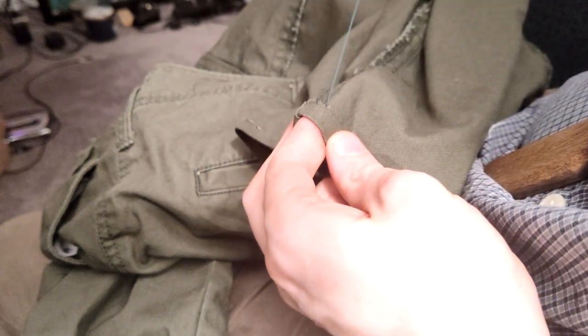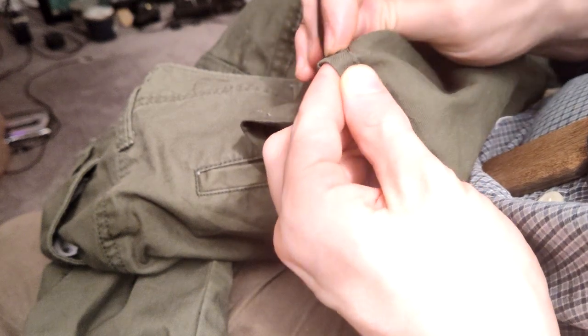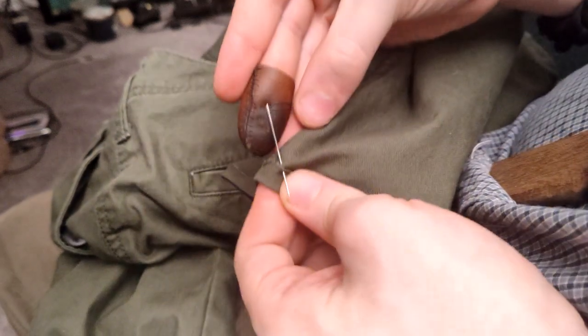But it can't handle everything. Maybe it's the thin leather that I chose, or maybe it's the densely woven fabric that I haven't washed yet, but the leather thimble has a tough time getting through this pant hem.